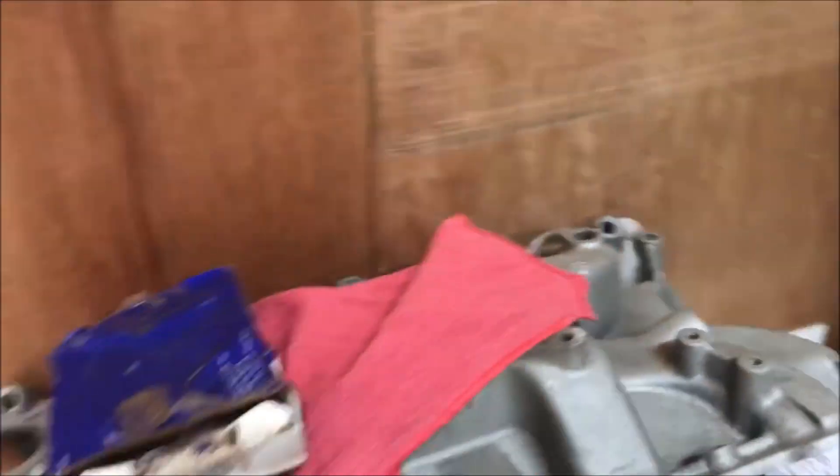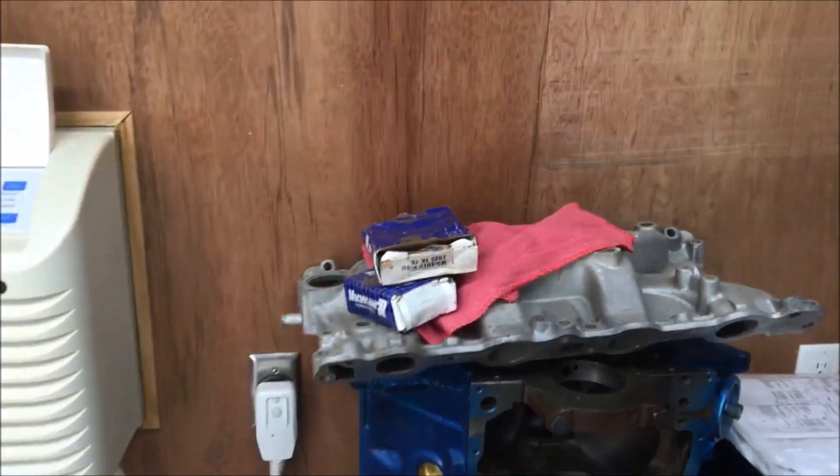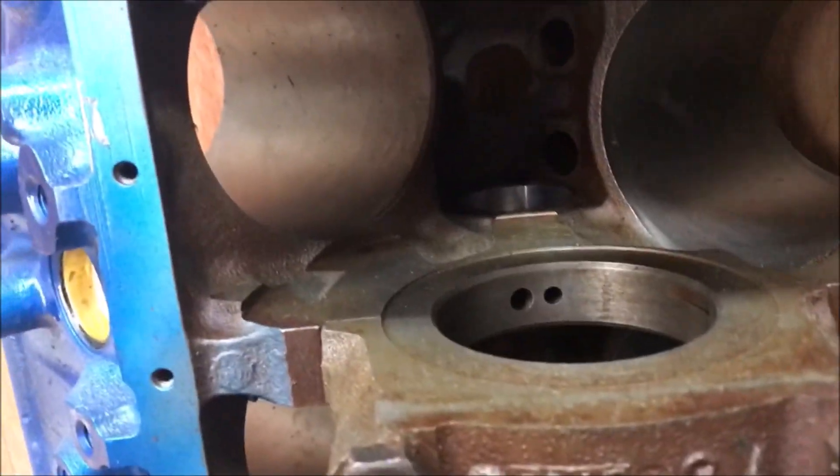I'm gonna have to figure this one out, not that I need it right now. The main caps are numbered one, two, three, four. I'll try and look at this better but I can't really see that, so I'll try and freeze it on the thing and look it up. That's these parts in here.